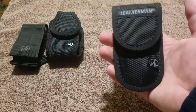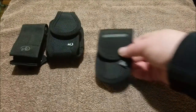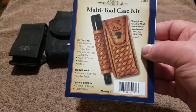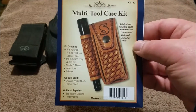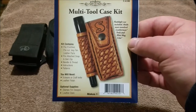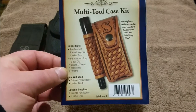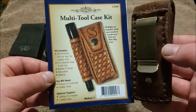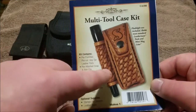So I stopped by Hobby Lobby to pick up more sheets of tooling leather, and I spotted this multi-tool case kit. It comes pre-punched and everything, but the first thing I noticed when I turned the package around was the nice metal clip — and I was like yes, I'm buying this.